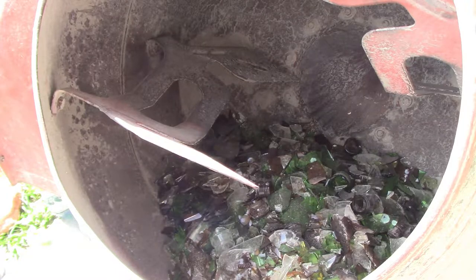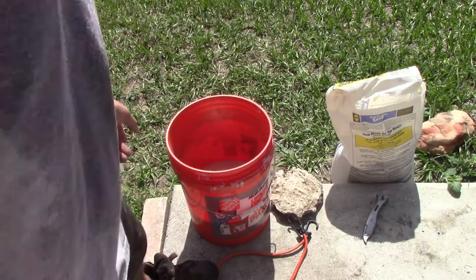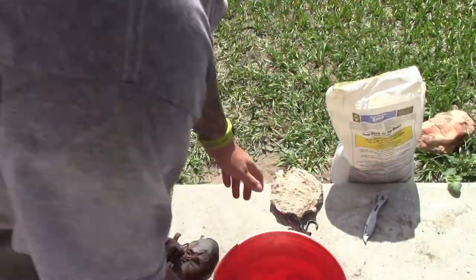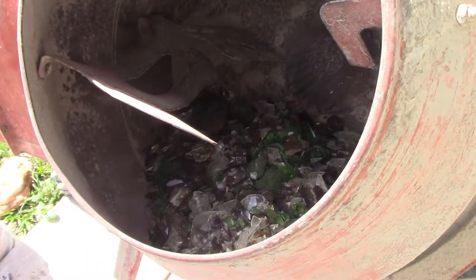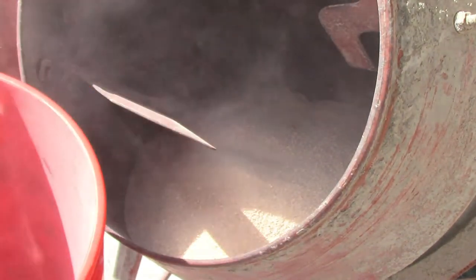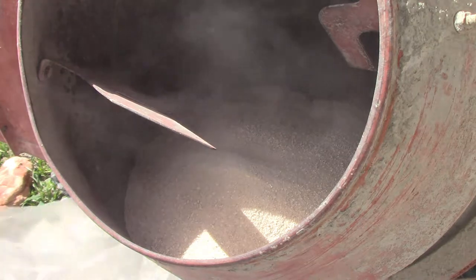So what I'm going to do here, I've got some multi-purpose sand and I've probably put about a quarter to a third of a bucket in there to cover the opening. I'm hoping this is going to act like an abrasive — like sandpaper — and as it spins around it will just keep rubbing that glass smooth. That's what I'm hoping anyway.